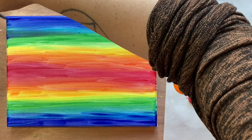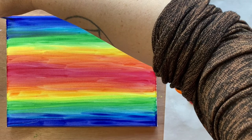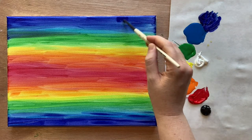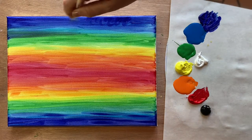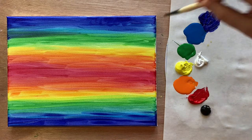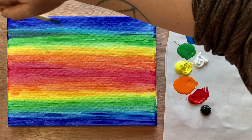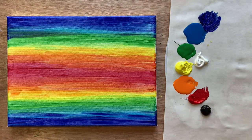We'll do the same up top, but remember up top is our sky and down below is our ocean. If you want, you can add some scribbly texture as well as back-and-forth texture to create the illusion of some clouds. You don't have to — this painting looks spectacular with just back-and-forth brush stroke texture as well.